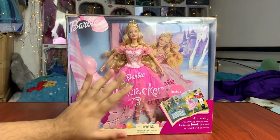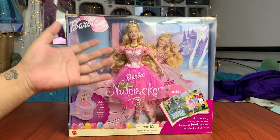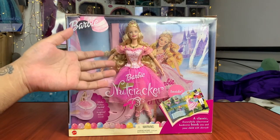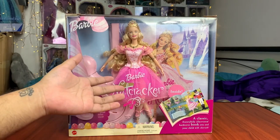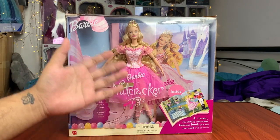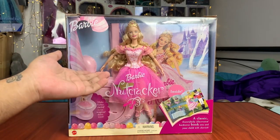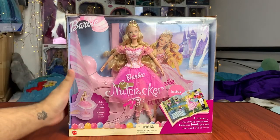I am so excited, guys. This is so surreal. I think all of my Barbie movie doll unboxings will be very surreal because these are dolls that I have wanted my entire life for 20 plus years. And now I finally have them. It's crazy. Well, not that crazy — I got them on eBay, but still. It's very special to me and it's so exciting.